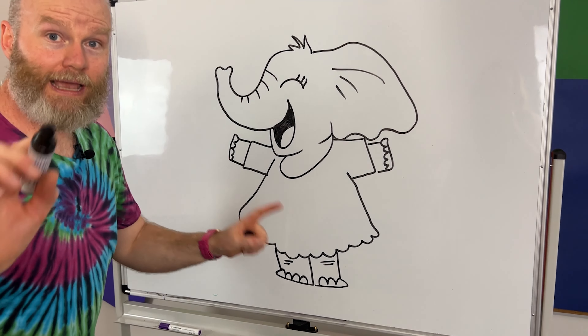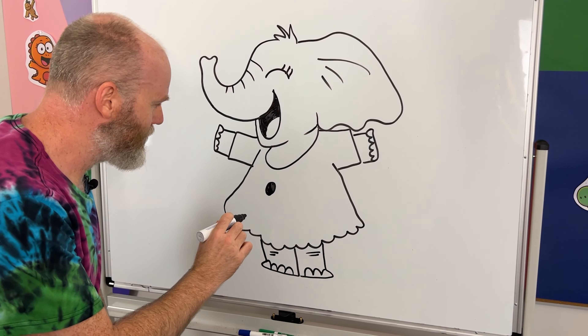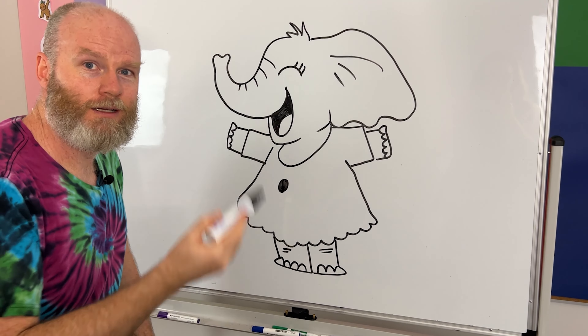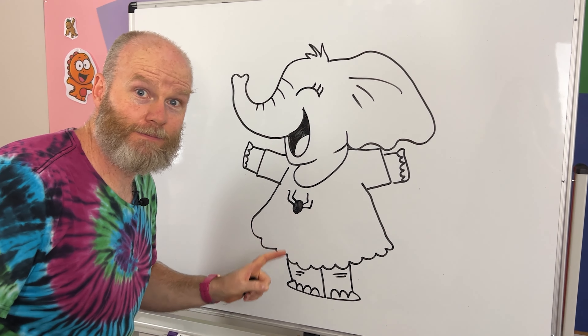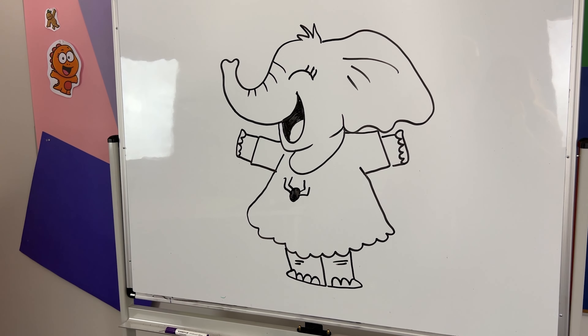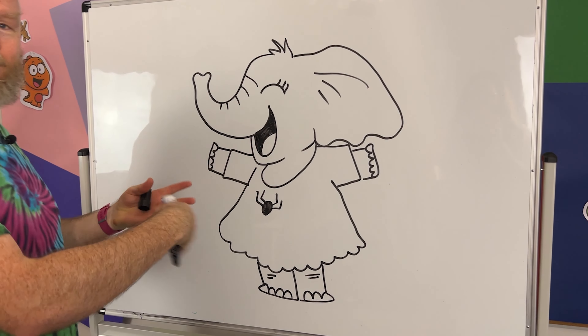To make it a Spider-Man dress, we add a spider. Now, here comes the tricky part. We're gonna draw the collar first, and then the shape of the dress, and then the arms — these are just the sleeves. Don't spider's legs come from the head bit, not the body? Yeah, we're paraphrasing. We're just sort of making it up as we go along.